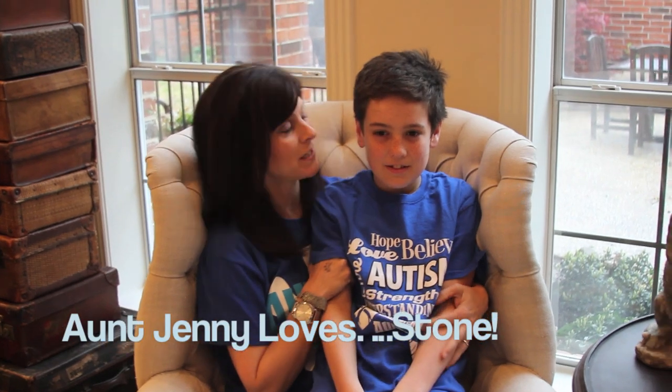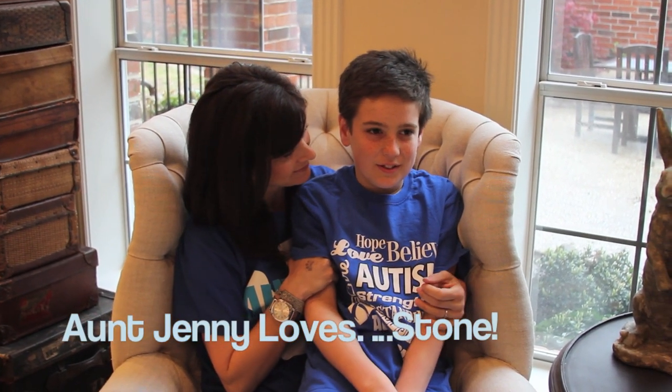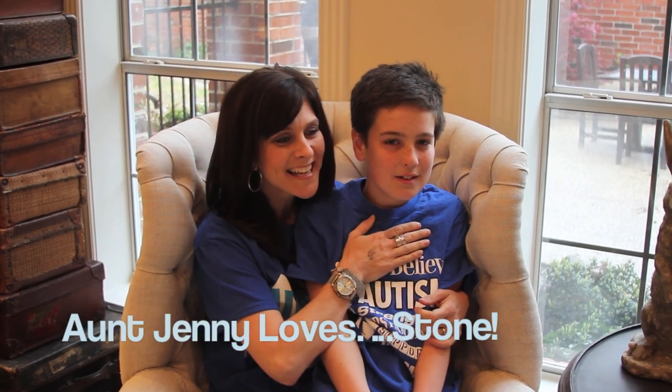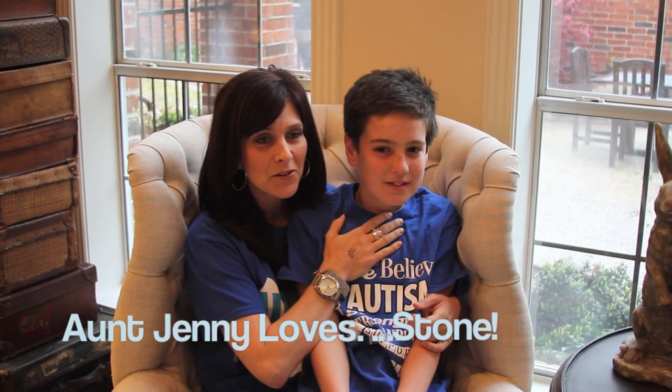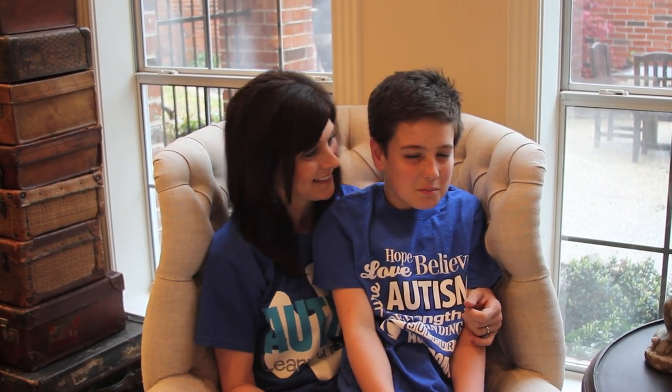Jenny's my favorite aunt! How come? Because she is! Is Jenny beautiful? Yes! Who's your favorite cousin? Trevor! He loves Trevor. Say bye everybody, thank you!